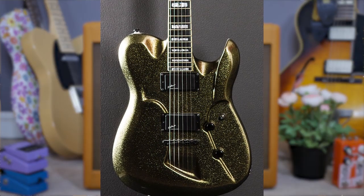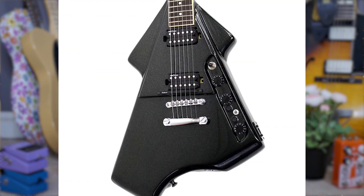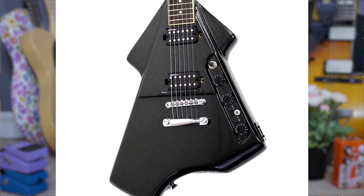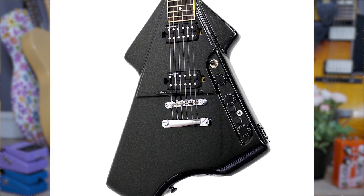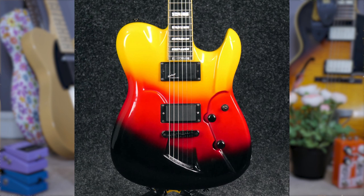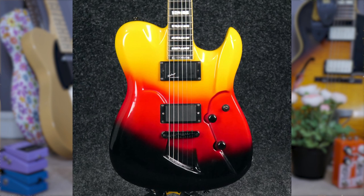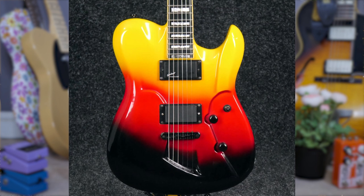Some even included a Roland GK-2A MIDI pickup system, making the guitar completely MIDI compatible. So it is hard to choose an individual instrument from their lineup, but if forced to pick one, then the Ultima 4 Signature — a weirdly bloated Telecaster with a bizarre strung-through bridge and Belgian flag finish — has to take the biscuit.